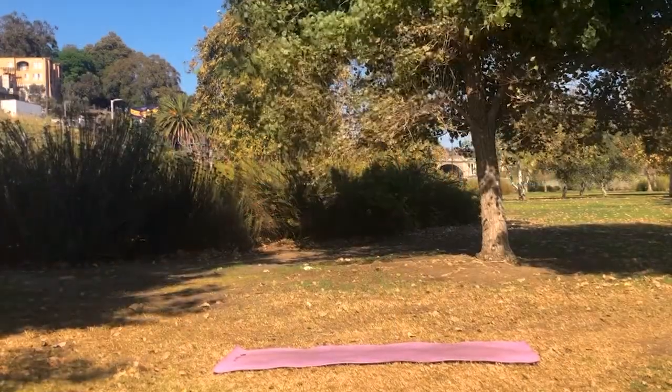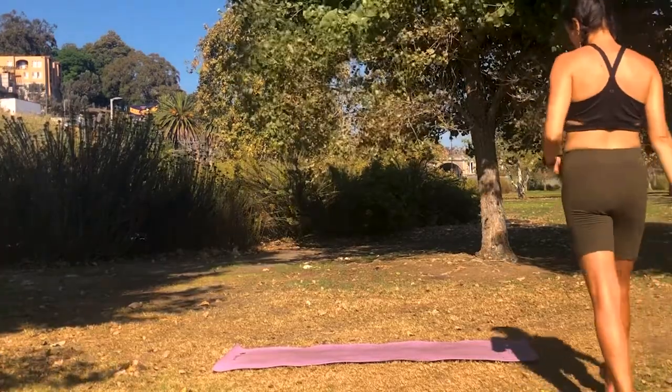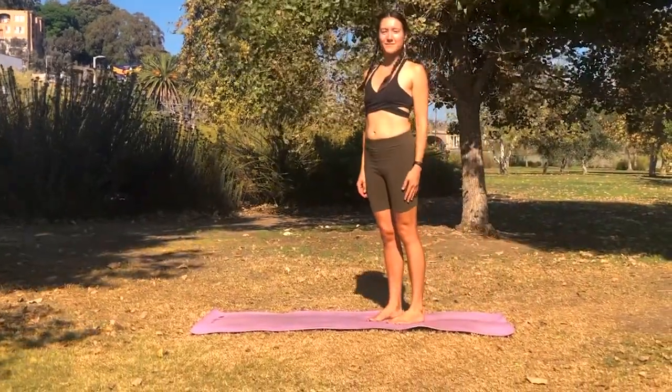Hello and welcome to today's practice. This practice will be focused around opening up the hips, so it's perfect to do after a workout or after a day of sitting.